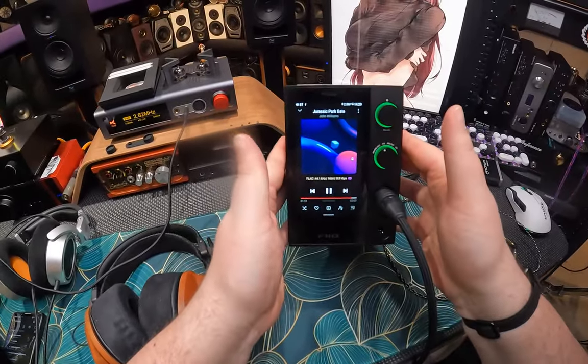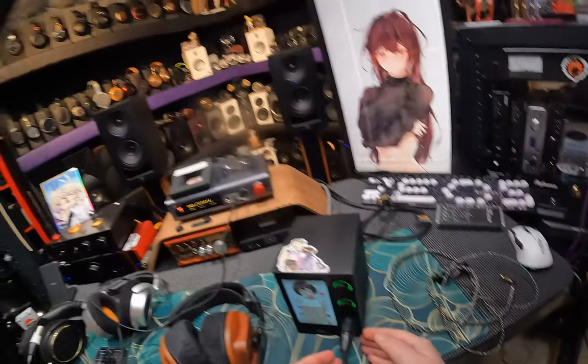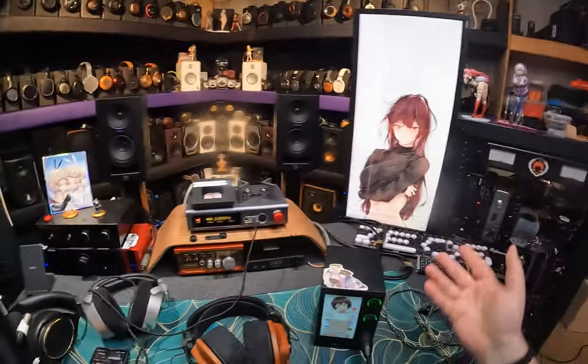The all-in-one desktop solution: Android running, volume knob having, headphone outing, digital outing, card reading, Wi-Fi having, Ethernet. We're going to look over the back of the whole thing.